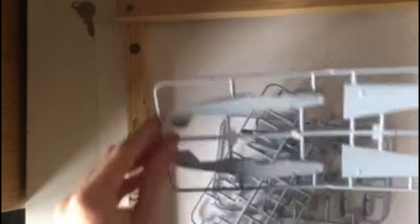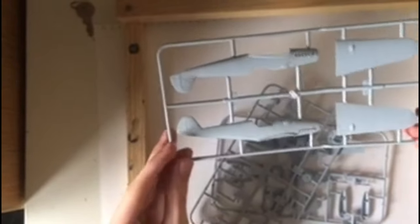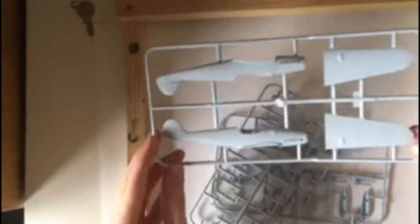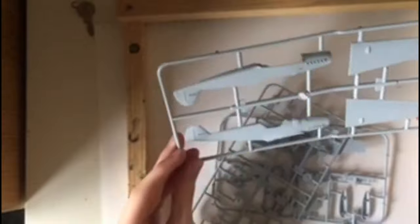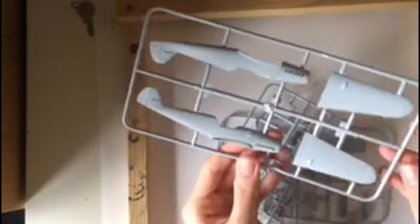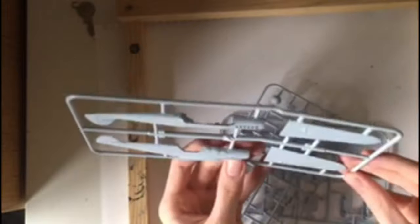Starting with this sprue, which is the bodywork and the top half of the wings. There is a nice amount of detail on the body, but nothing too brilliant. I don't understand why they moulded the exhausts in — I'm just kind of disappointed at the lack of separate placeable detail on this.